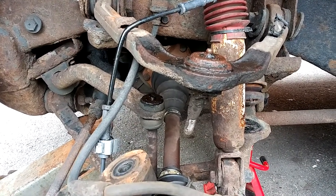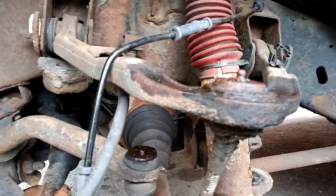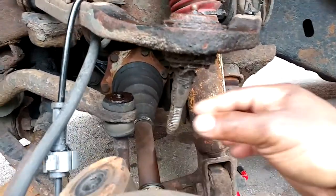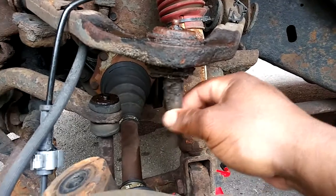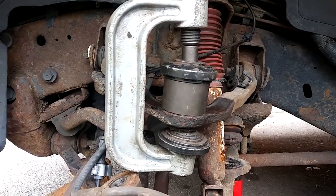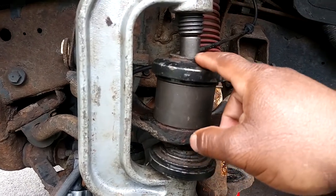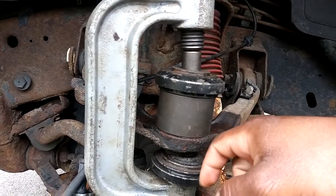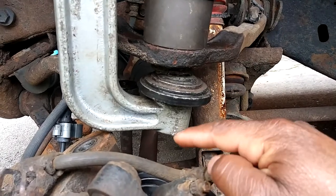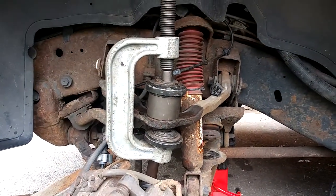We're about to press the upper ball joint out. This one does not have clips on the top or bottom — it flares out at the top and gets pressed down, so to get it out we have to press it up. It is super dangerously loose — shouldn't be moving like that. My setup: the collar is bigger than the actual ball joint so when I press it up it gets trapped inside and holds the top so the whole assembly doesn't drop through. The other piece has grooves to grab the ball joint and push it up, allowing the stud to come out through the bottom. Tighten everything, get it straight, and press it out.